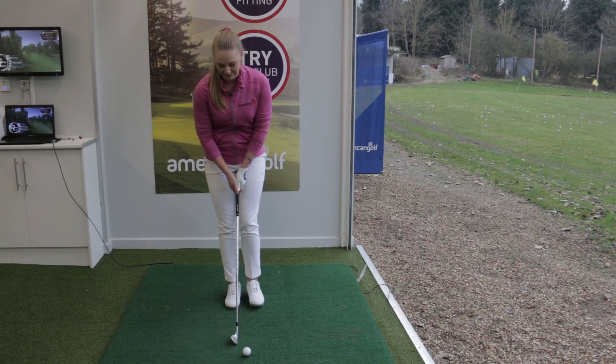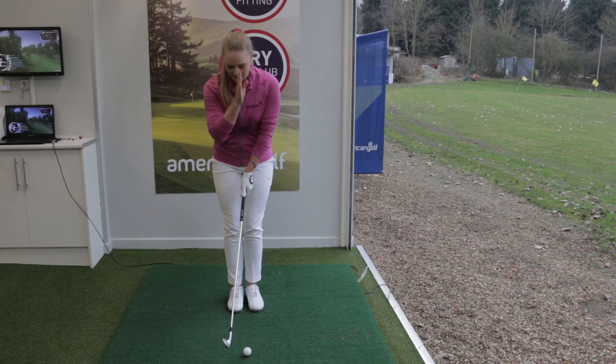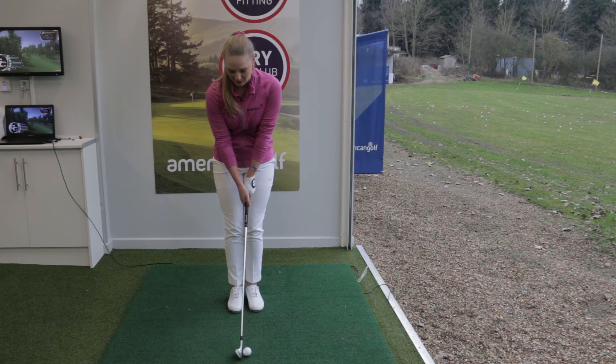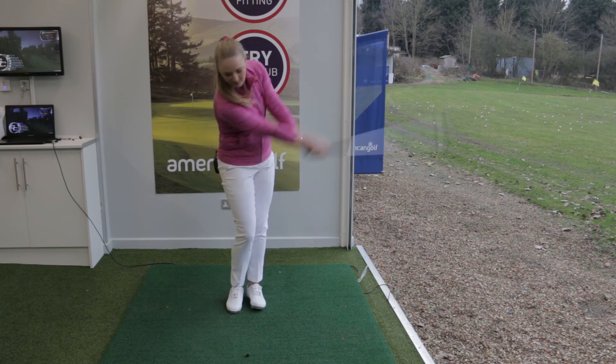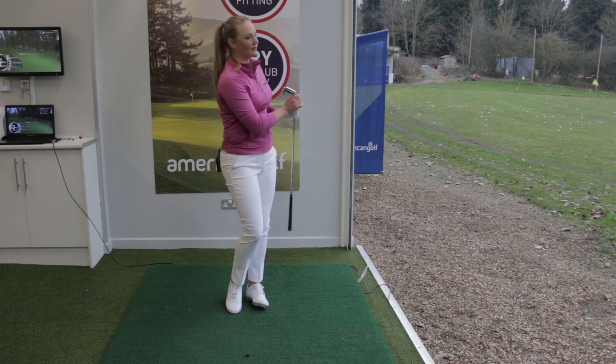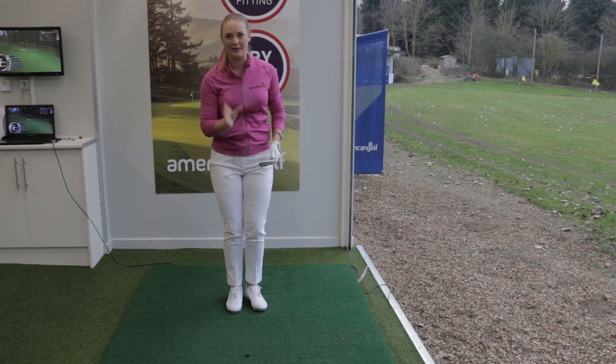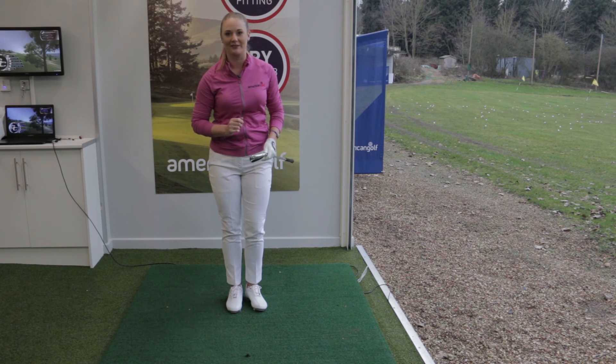Allow me to demonstrate. I'm just going to narrow my stance and put my feet together, then hit a normal shot and try to keep my head very still over the golf ball. That felt good. Now I guarantee if you practice this drill your balance will improve and you'll hit the golf shots you've always dreamed of.